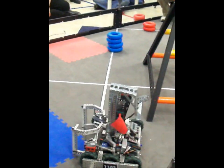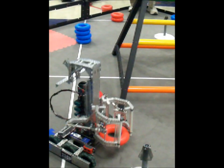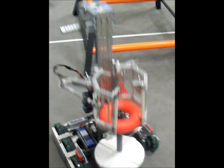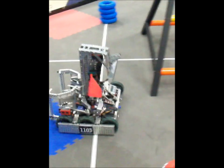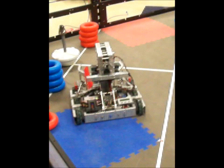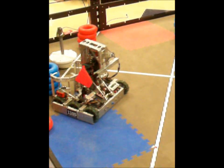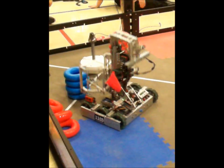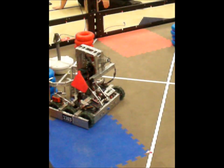To pick up rings, I have pneumatic grippers. It raises up and I can lower it onto a goal to score. I chose to make everything a subroutine because I have only one driver versus most people who have two. When you have a robot that is not exactly simple, it's easier if the robot controls itself, so to speak.